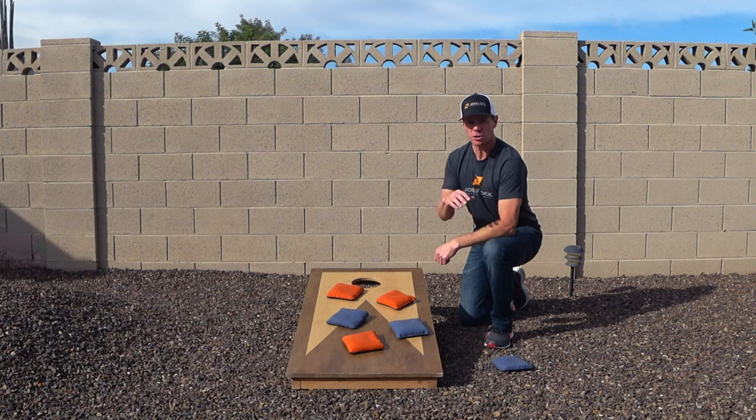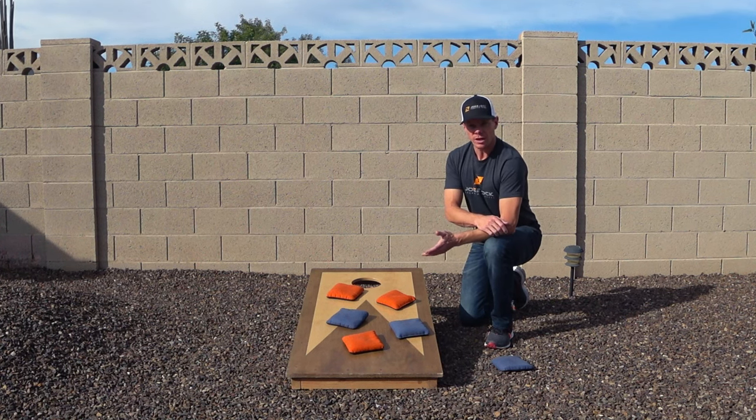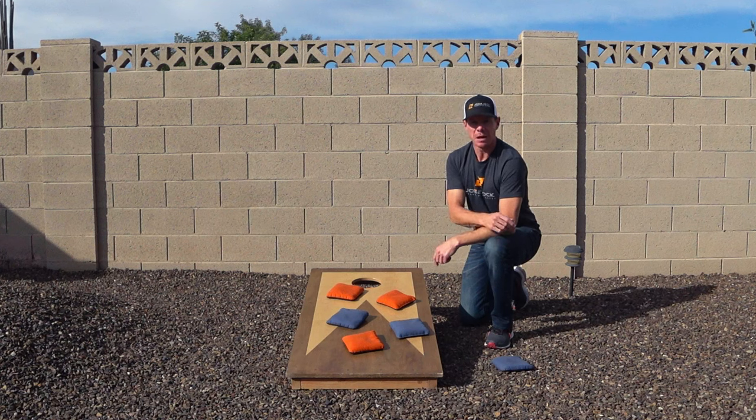If you have two players of very different skill levels, the better player will generally score all the points, and the weaker player can end up with three or four bags on the board every round and never score. In a backyard game it's okay to handicap things to make it fair — for example, requiring the better player to land directly on 21 while the other just needs to reach 21, or requiring the stronger player to fly every bag into the hole to score any points at all.